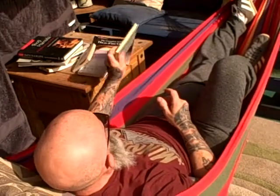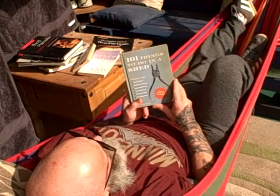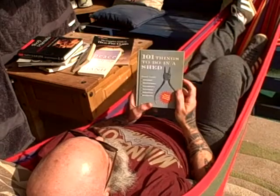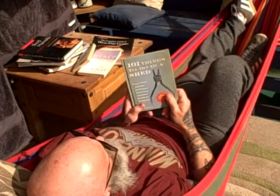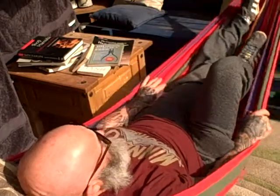And if all that is at a loss — 101 Things to Do in Your Shed. Or 102 if you've got a hammock. So there you are, that's what I'll be doing today.